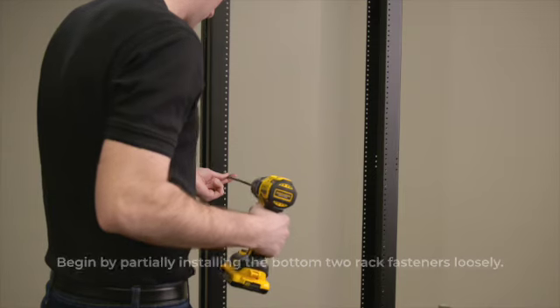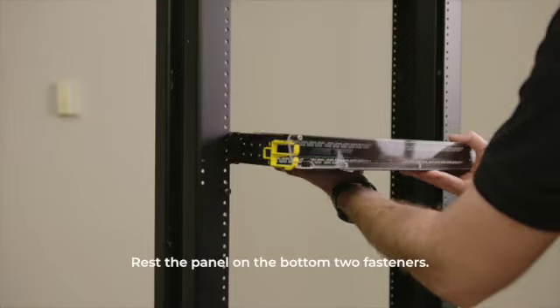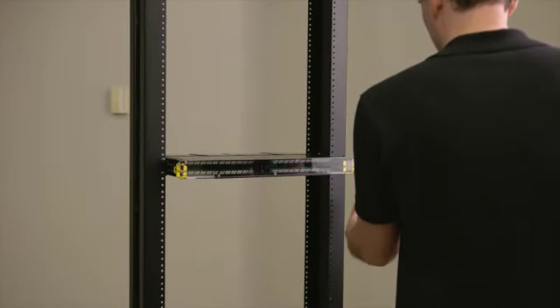To install the panel, begin by partially installing the bottom two rack fasteners loosely. Rest the panel on the bottom two fasteners. Now add the final two fasteners and tighten.